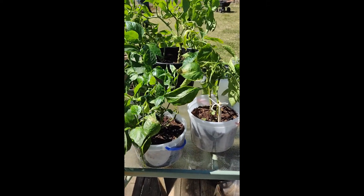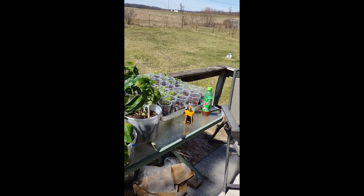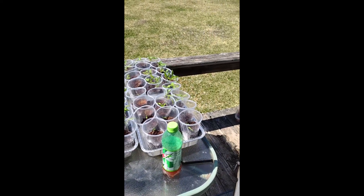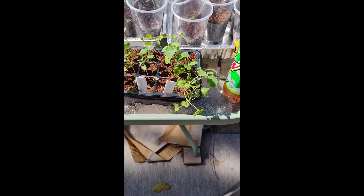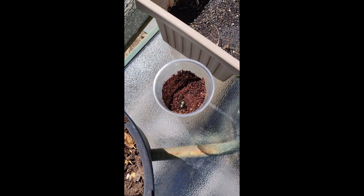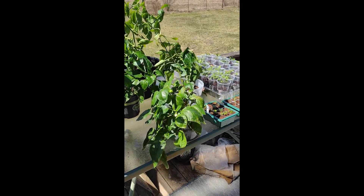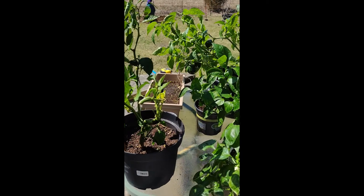It's around April 10th, about 50 degrees and very sunny, so we're bringing the plants outside for a little sunshine. We brought the onions, celery, kale, broccoli, and the little rosemary plant out. The peppers are looking a little rough but this sunshine will hopefully pep them up. They're only going to be out here about an hour — I don't want to sunburn them.